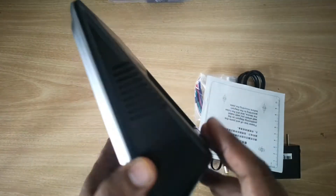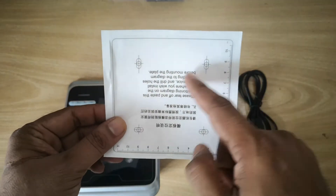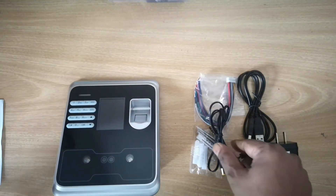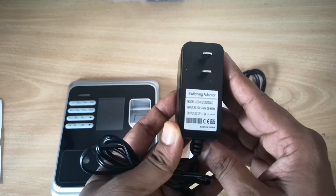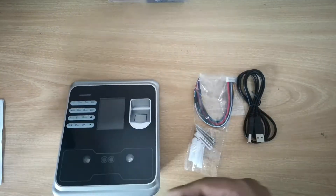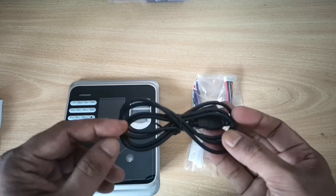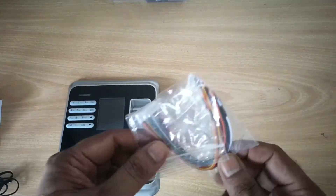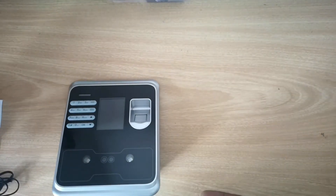With the device you get a screw-position sticker so you can put it on the wall and drill the screw holes. We also have a 12 volt 2 ampere power adapter, one USB cable in case you want to link via USB, screws to mount the device on the wall, and a door access cable in case you are linking this device with a door access system.